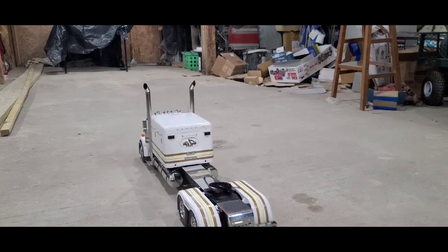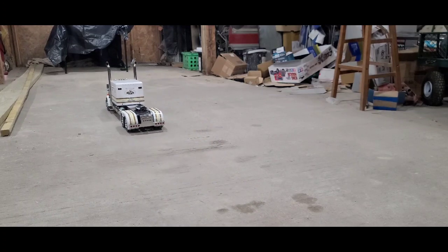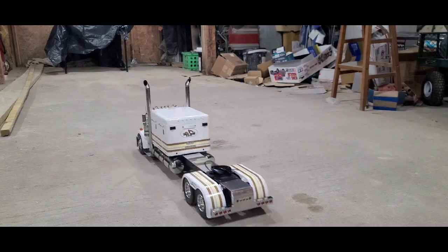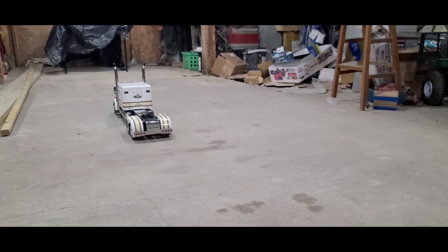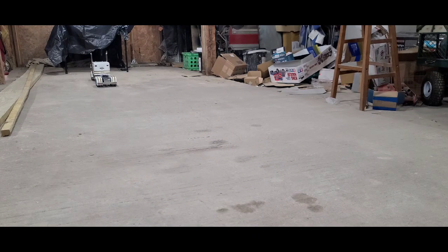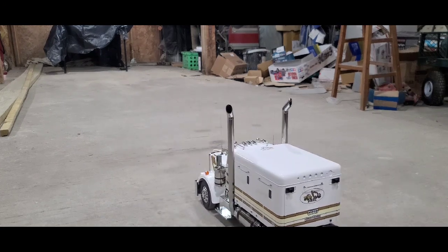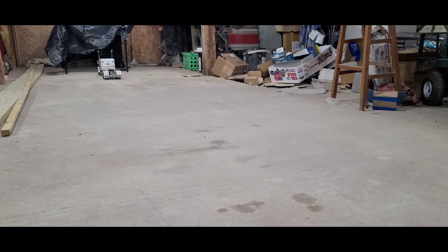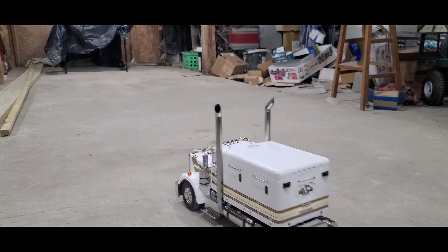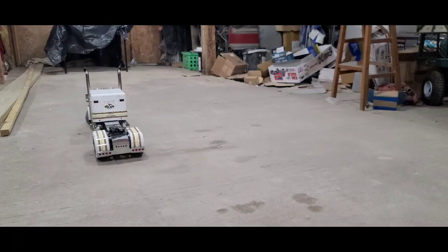First gear... second gear. It's been a long stretch to get back to first — it's such a long truck.